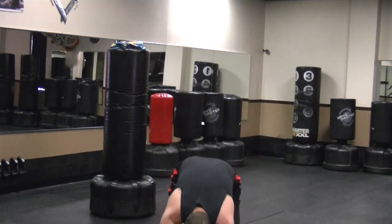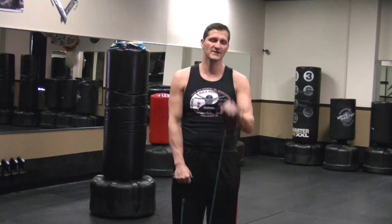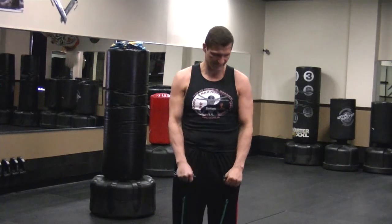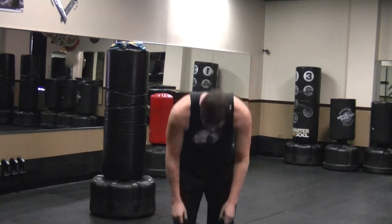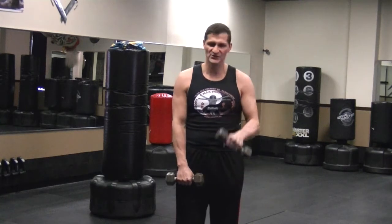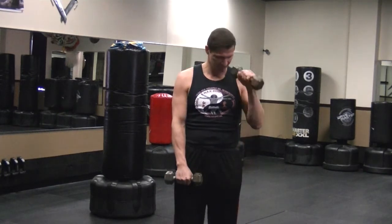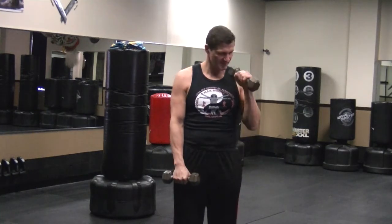Weights, 1, 2, 3, 4, 5, 6. 1, 2, 3, 4, 5, 6. 1, 2, 3, 4, 5, 6. If this is your first time doing it, you might not be able to do 5 minutes. That's okay. 6, 7, 8, 9, 10.